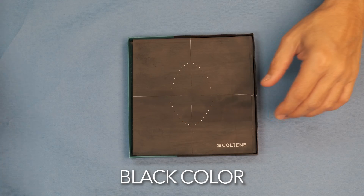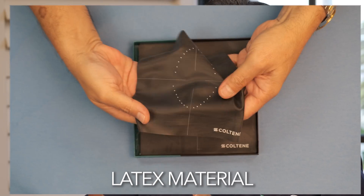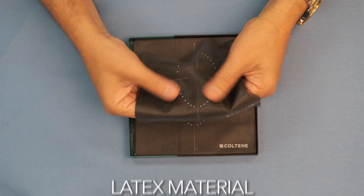Why? Number one: the color black — very good contrast. Number two, and very important personally to me, is that it's made out of latex, very resistant, and it actually helps with retraction. So for me, this is really a game-changer in the market.